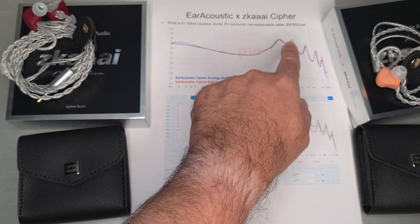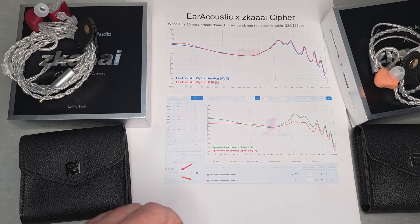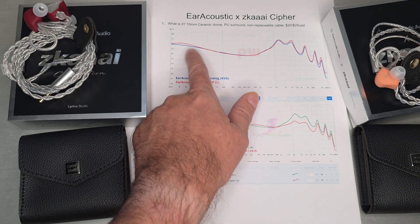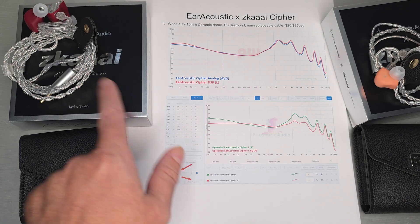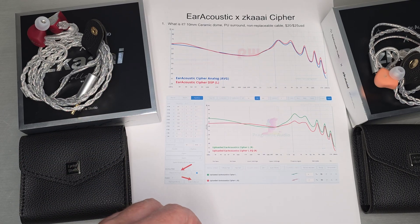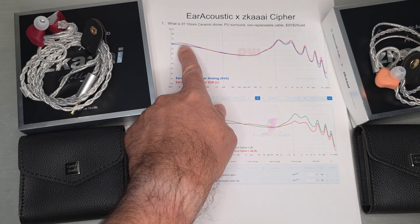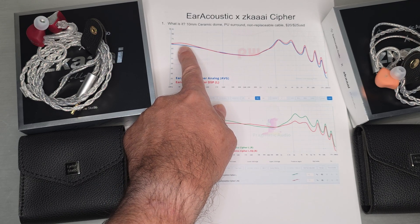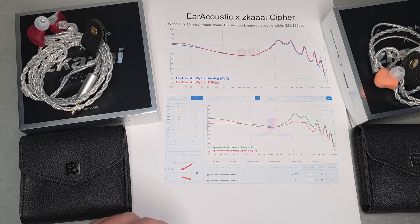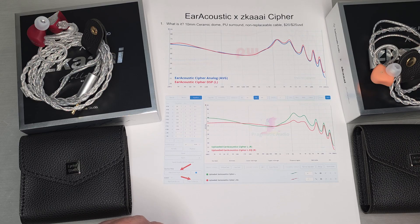Whether it's the Cypher or some other set, they all tend to basically just sound like vocals. What was actually interesting about this particular set was — in blue you can see the analog version with that 17 dB of ear gain — but what I noticed about the DSP version was there was a bump right there in the sub-bass, and I thought, that's kind of interesting. I wondered if that was a weird variation between the two or what was really going on there.